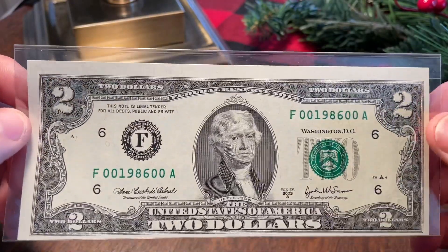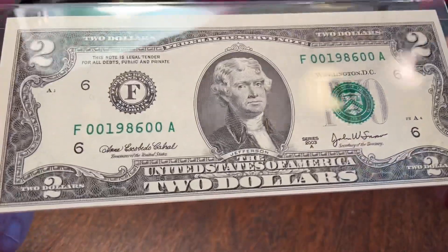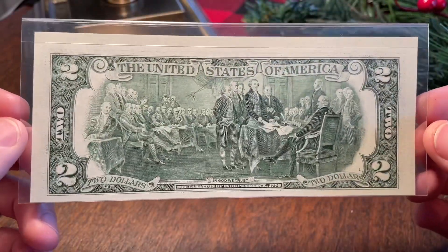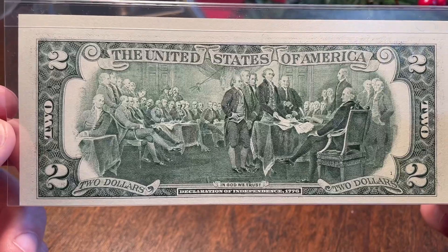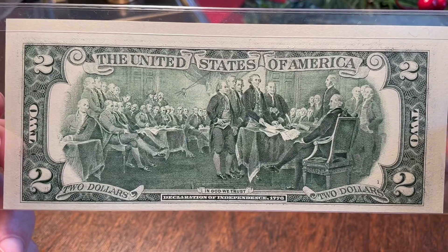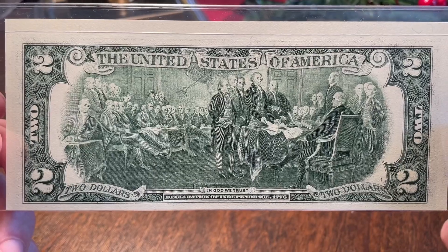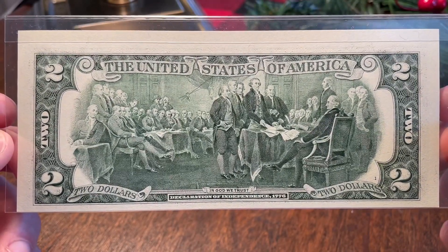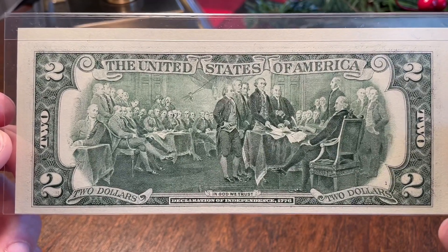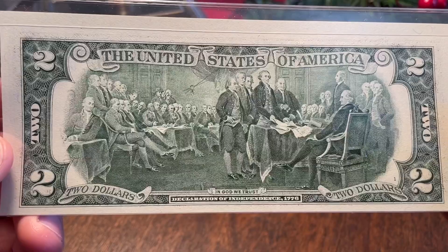Anyway, this one — the borders aren't all the best. You can see it's pretty high up here relatively, and this side is smaller than this side over here, and the bottom half is pretty tiny on the front of it. On the back of the note you've got about the same situation going on, so kind of a miscut. Here's the famous John Trumbull painting of the presentation of the Declaration of Independence — the original is actually in the rotunda of the Capitol building.